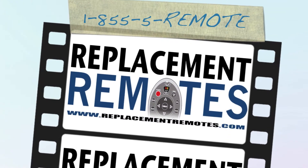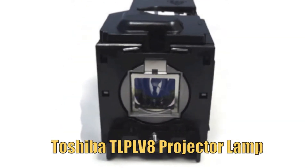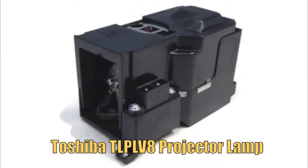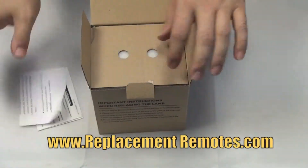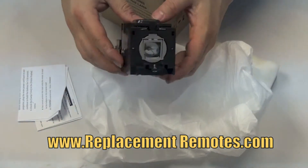Hello everyone, this is Timothy from ReplacementRemotes.com. Today I have with you this brand new Toshiba Projector Lamp. The model number is TLPLV8, and it does include the original Phoenix bulb inside. When purchasing this lamp from ReplacementRemotes.com, rest assured you are getting the brand new original bulb equipment pre-installed in the engineered housing.